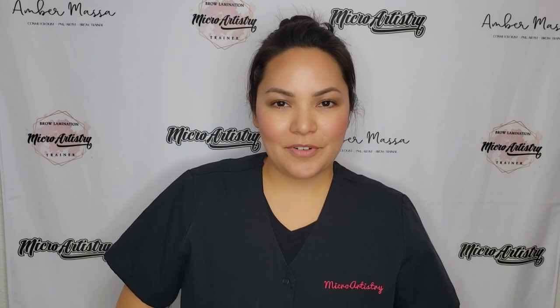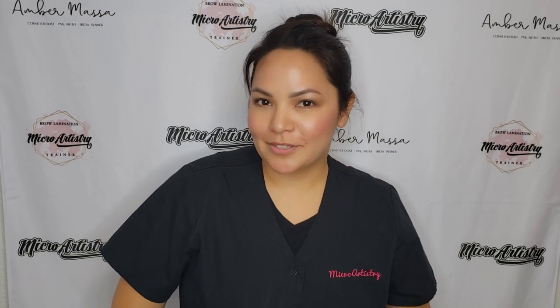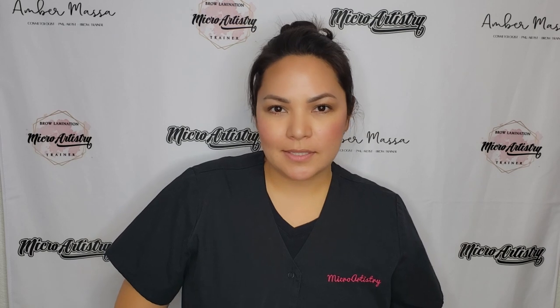Good morning, everybody. It's Amber from Micro Artistry. I hope you guys are doing great. Today's video is going to be an intro to the Bronson tints. If you guys haven't heard of these, they are amazing. They are what people are calling a hybrid tint, which means it stains the skin as well as the hair. This is kind of just an intro video telling you guys all about the colors, how you use them, how to mix it up, and how to apply.